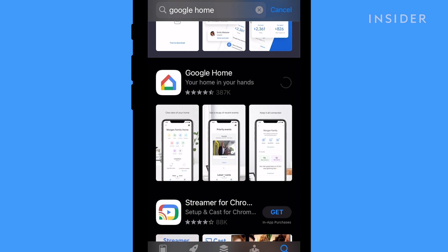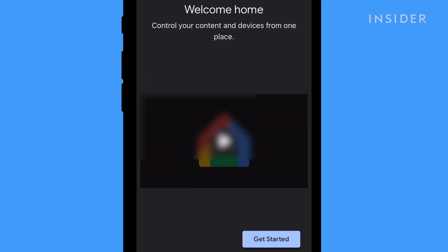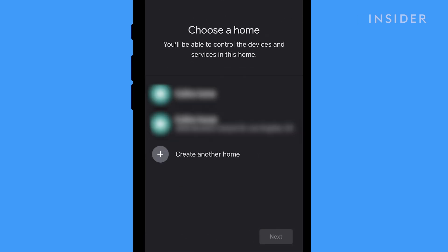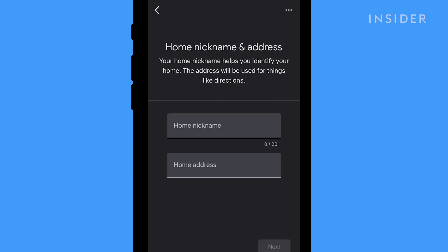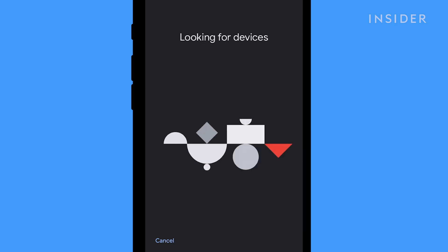Next, download the Google Home app from your phone's App Store. Open up the app and tap Get Started in the bottom right. Select the email account you want linked to the device and tap OK. Now create or choose a home for your device. Give it a nickname, then scroll down and type in your address. Tap Next. Make sure your location access is on.